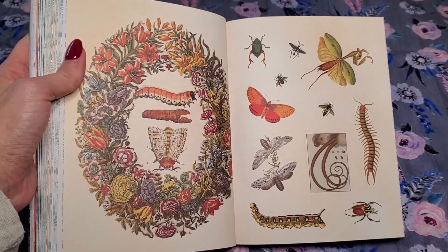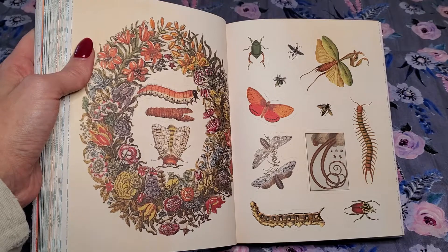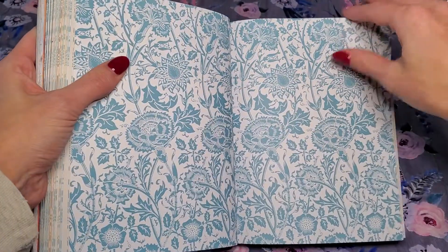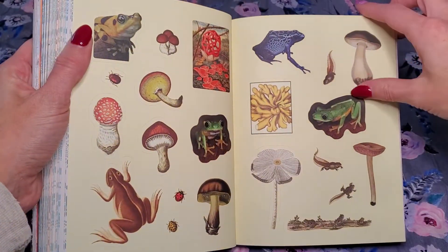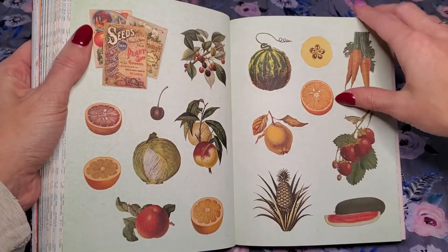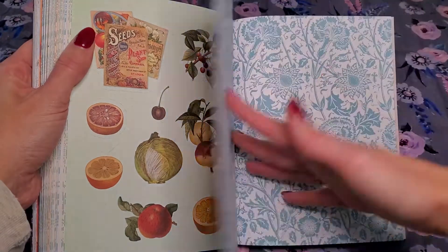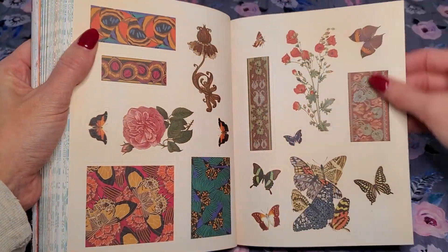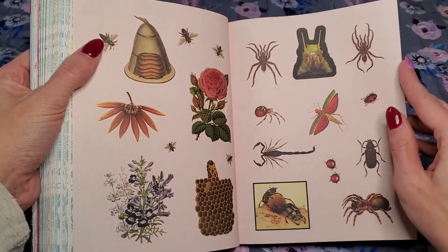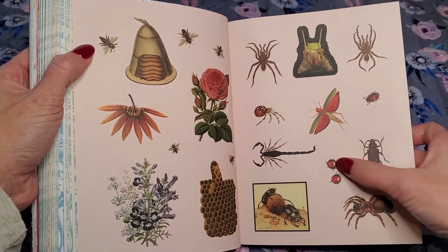I noticed they don't have too many of the like one-page full stickers. Like they don't have a lot of those like the other sticker books have — they're all just kind of individual. Some frogs, a couple mushrooms. I wish they would have put some more of like the seed packet stickers. Spiders — see I don't like those either. But I like the bees and the beehives, and the ladybugs.